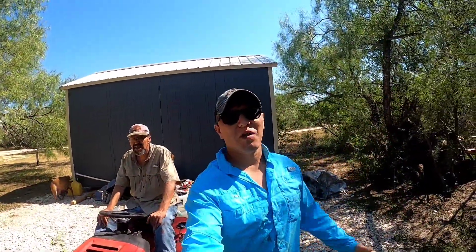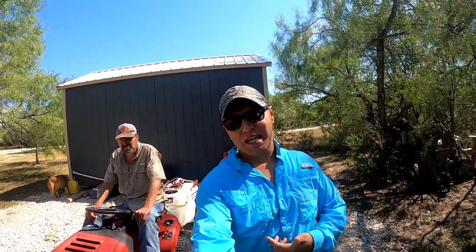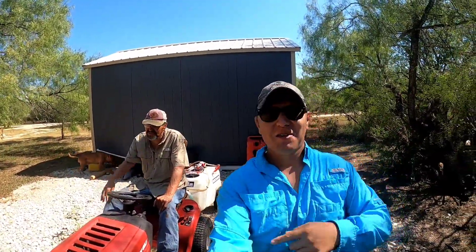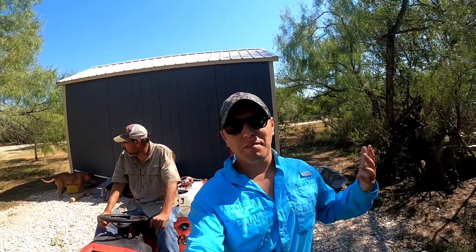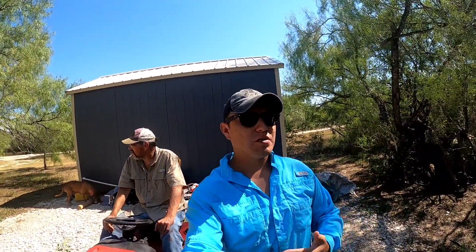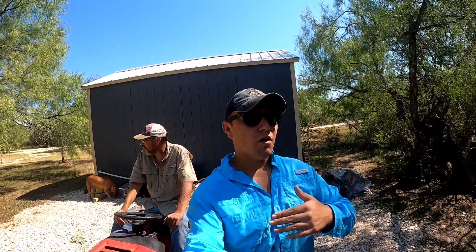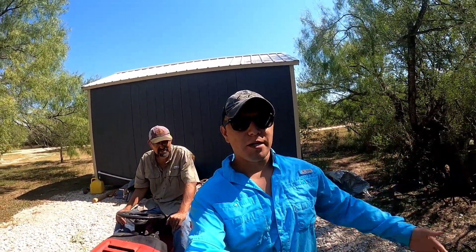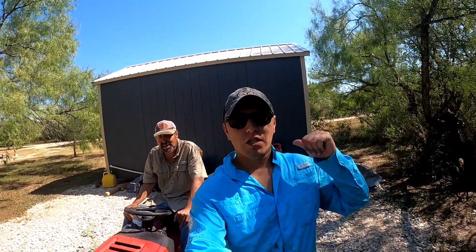What's going on guys, welcome back to Carrasco Ranch. My name is Robert. If this is your first time tuning in, we got my dad here — say hello. We are going to be taking you on our one mile trail and showing you how we manage it and the type of weed spray we use, the equipment we use. Hopefully this will help you guys manage your property, showing you how we do it, so stay tuned.